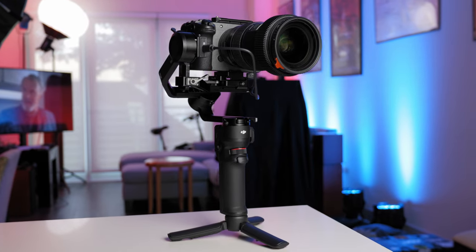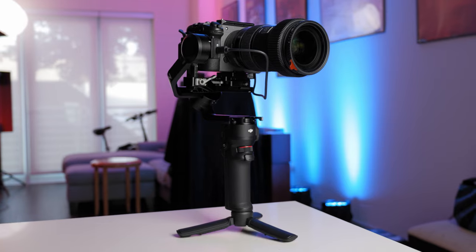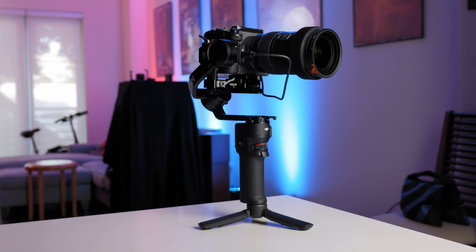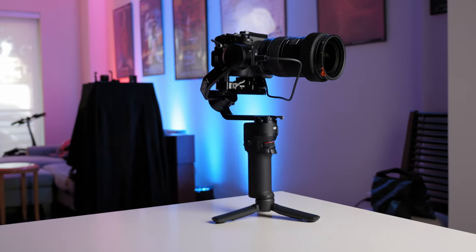As I said, this is a first impressions video, not a proper review. I wanted to have the gimbal in my hands for at least a month or two before coming out with a full review. So if you have any questions about the DJI RS3 Mini or anything you want to see in my full feature review, put them in the comments below. If you got knowledge and value out of today's video, please hit that like, subscribe, and notification bell to keep up to date. Until next time, my name is Jeff Fagan — thank you for watching, and I'll see you in the next video.